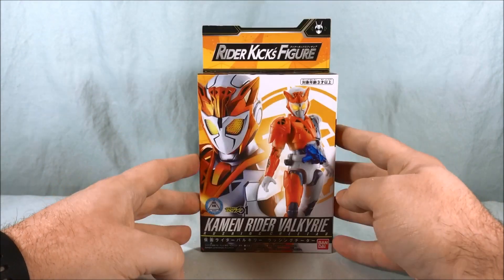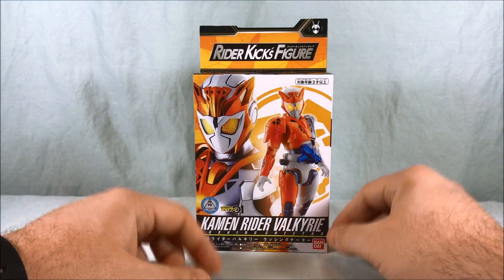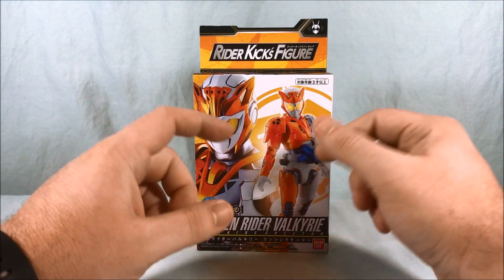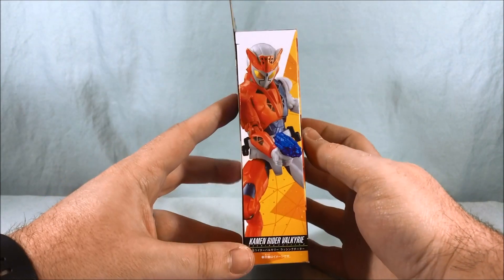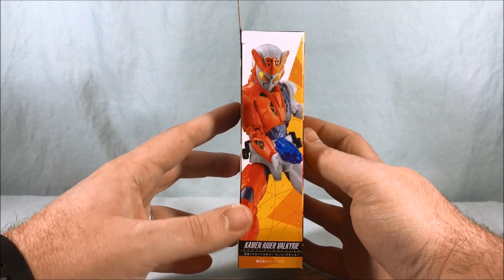Unfortunately this is probably the only form of Valkyrie we're going to get in the Rider Kicks figure lineup. I really like her Lightning Hornet form so I was really hoping that would get a figure as well, but Rushing Cheetah is still pretty cool.